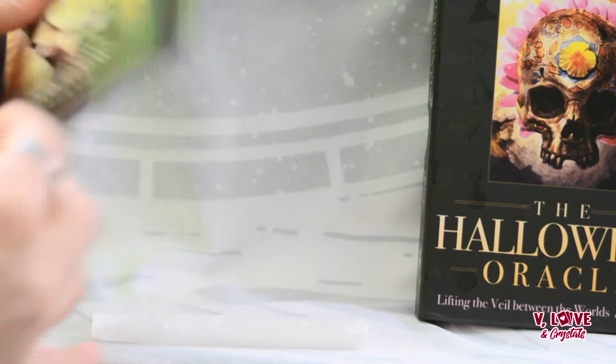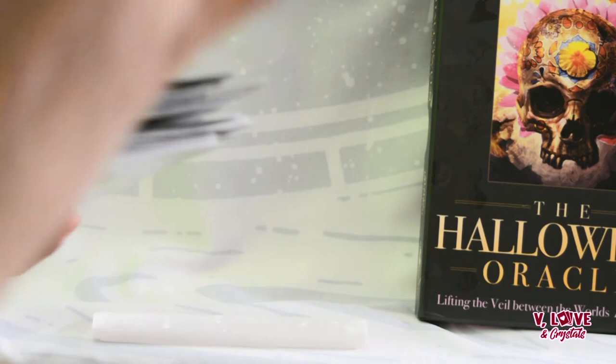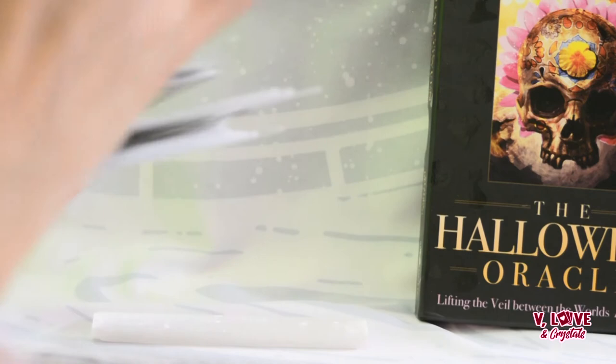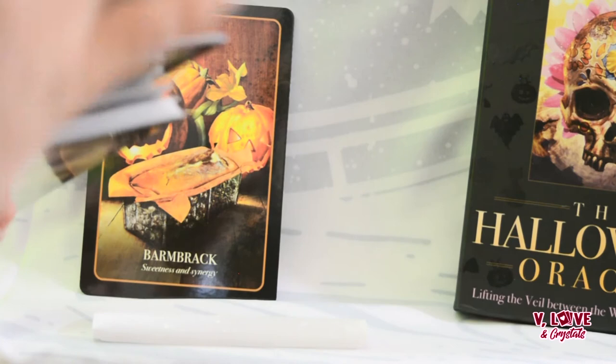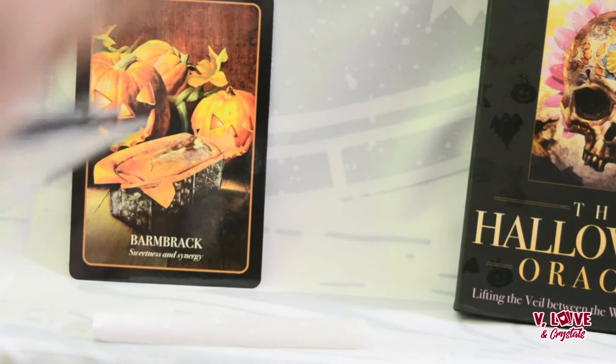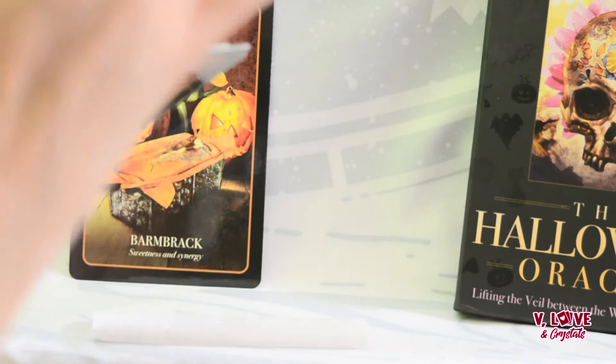Let me do a little shuffle. I'm going to do a collective reading for the lovely people watching this video — thank you for being here. Collective reading: what do you need to hear right now? We have barmbrack — sweetness and synergy. I don't like to use books with my oracles as crutches, but I'll give you a little book reference so you can see what the book does. And for the lovely Stacy, what's a nice card to go with Stacy's energy? Night — complexity level. Stacy's reading, thank you.